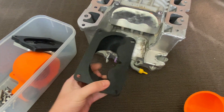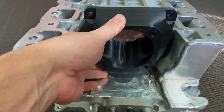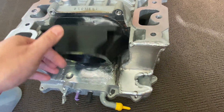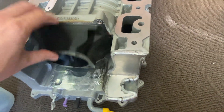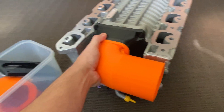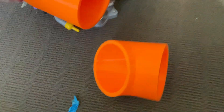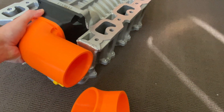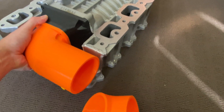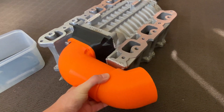That flange would bolt up onto there to give us a four-inch outlet so we could swing around the side. I was basically going to do something like that — swing it out the side with a 45-degree bend, which I've also printed. I don't have enough hands to demonstrate it, but if I bolt this together you can see what I mean — like that, and then throttle body right on the end of that.